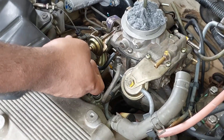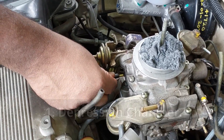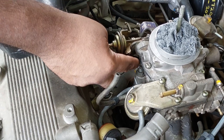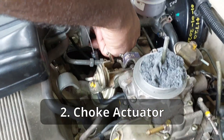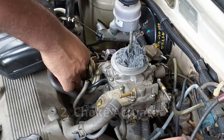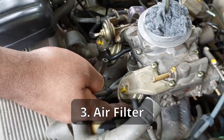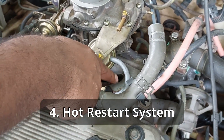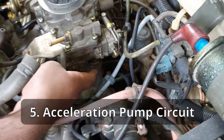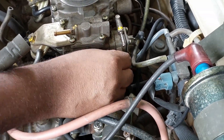Now let's connect the hoses. This is the depression chamber vacuum mechanism for the secondary circuit, which operates on high speed, high load conditions - the hose for that goes here. This is the vacuum mechanism for the choke - the hose goes here. Check the condition of all hoses. This is the connection to the air filter. This is the connection for the hot restart system. Then this connection goes to the acceleration pump circuit, and there is also a connection coming from beneath the carburetor.